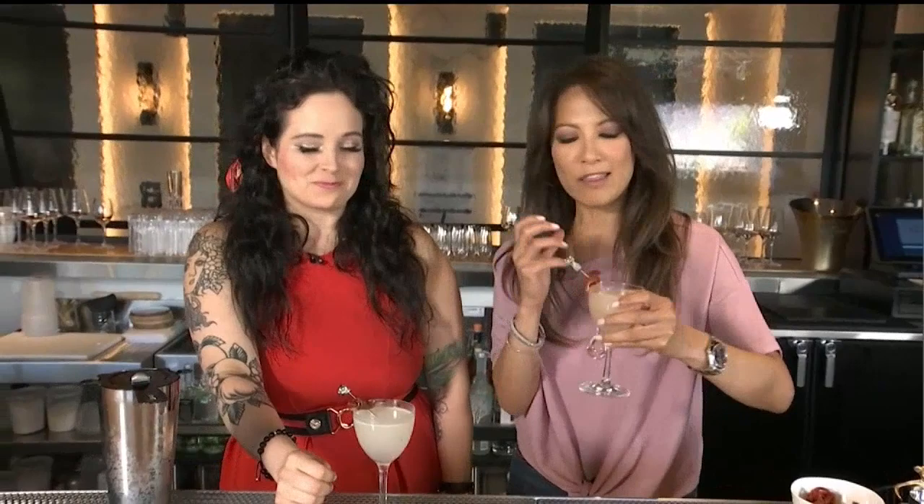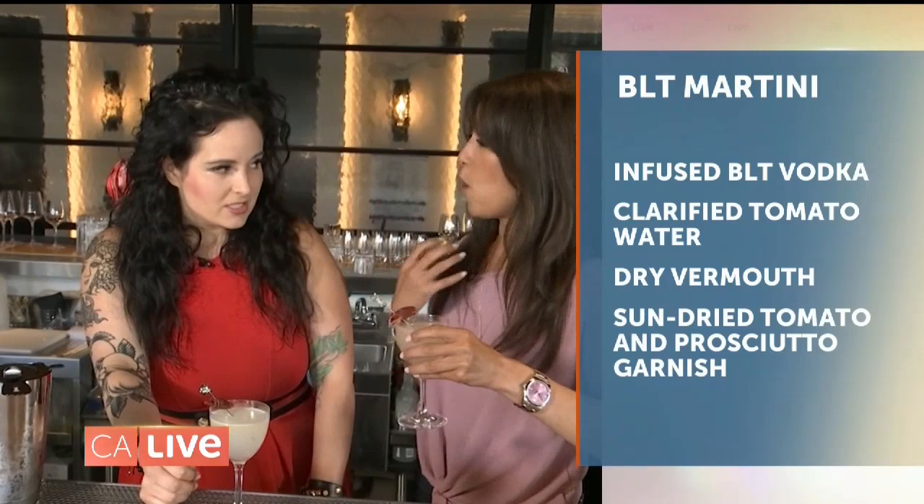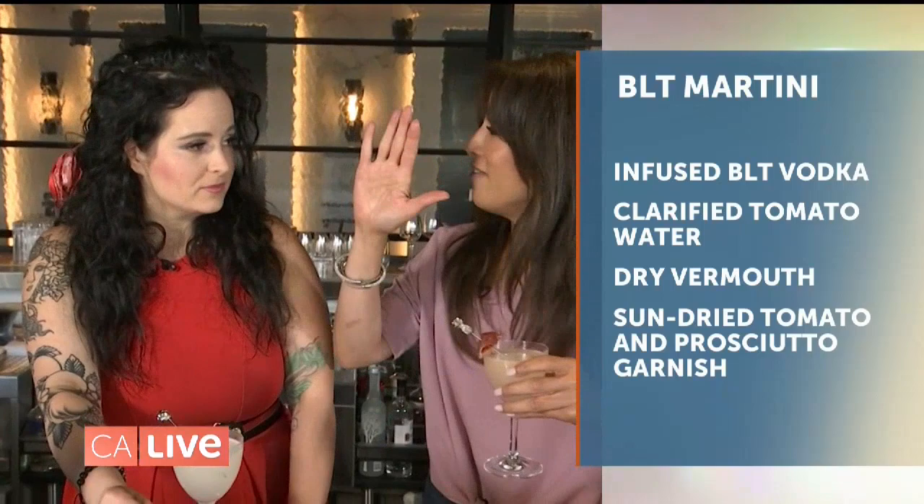Thank you so much, Megan. Since this is one of three bars here at the Virgin Hotels, we decided to make it a little more exciting for you. We'll have a little bit of a friendly competition and see what other kinds of drinks we can find — because I'm in charge of quality control here. Are you game? I'm always game. When we come back, a little friendly competition between these two.